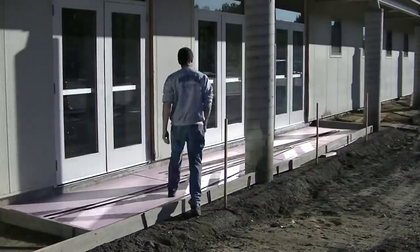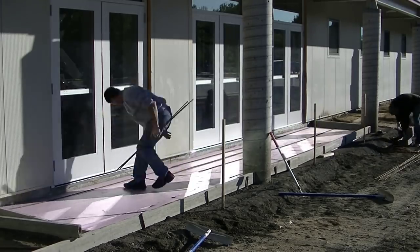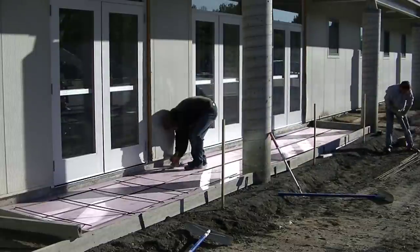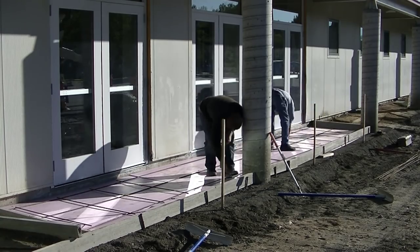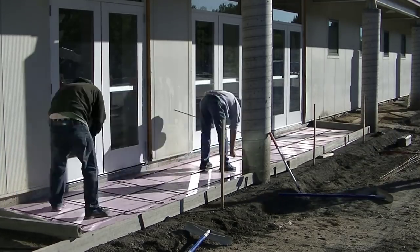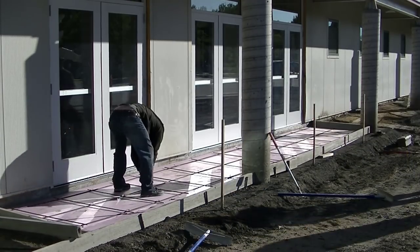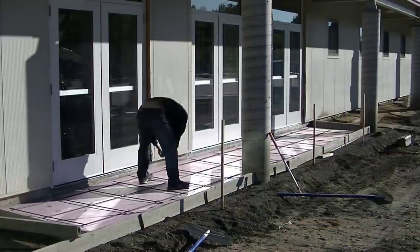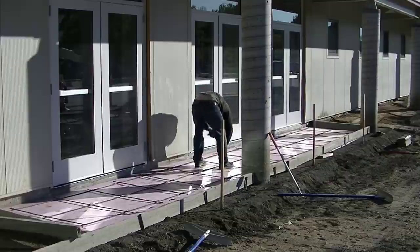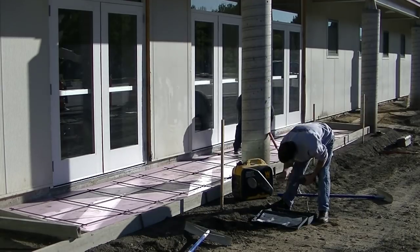That styrofoam is pretty expensive — it goes for almost 40 bucks a sheet up here. This is the next morning, a Saturday morning, and we're getting the rebar put in place. We're putting rebar in here for reinforcement about two feet on center, and I'm also going to have fiber mesh in the concrete for reinforcement, so we'll have double reinforcement. We'll pull this up into the concrete as we pour. Darren's tying it together using what's called a yo-yo and some wire ties. For us guys that tie rebar occasionally, a yo-yo and wire ties works plenty fast enough.